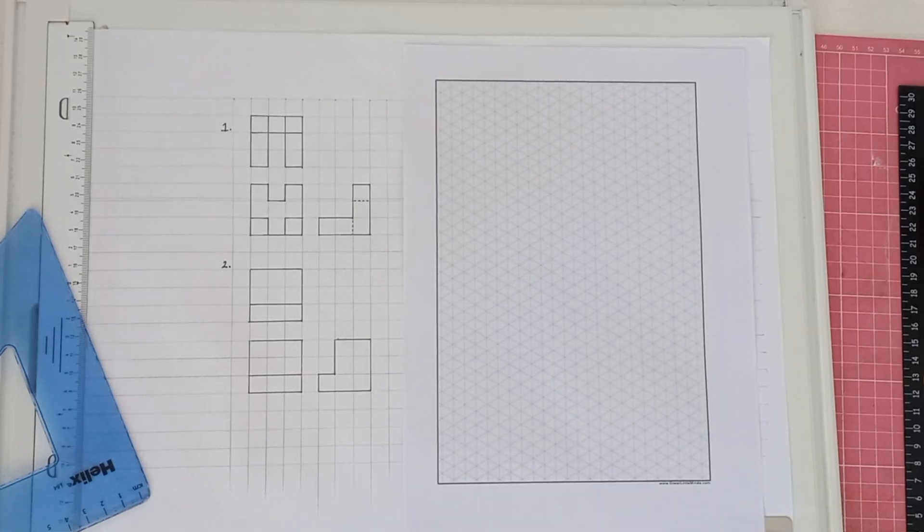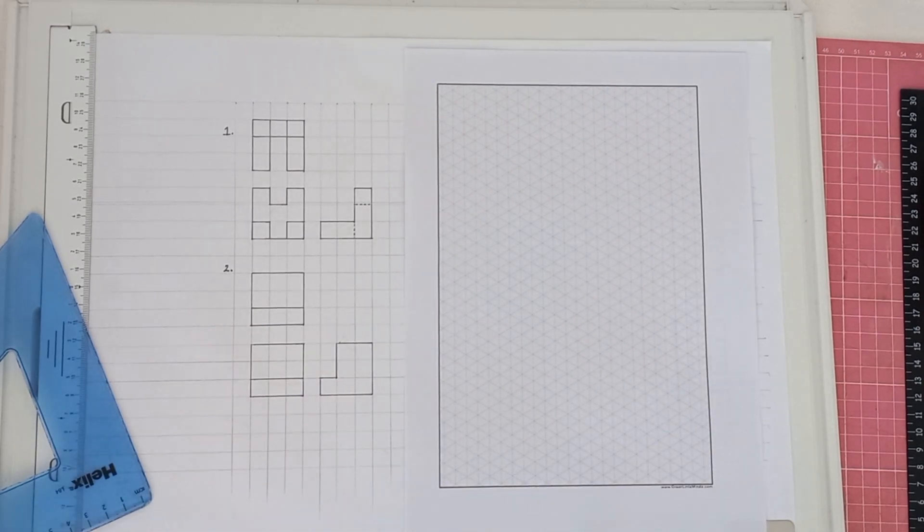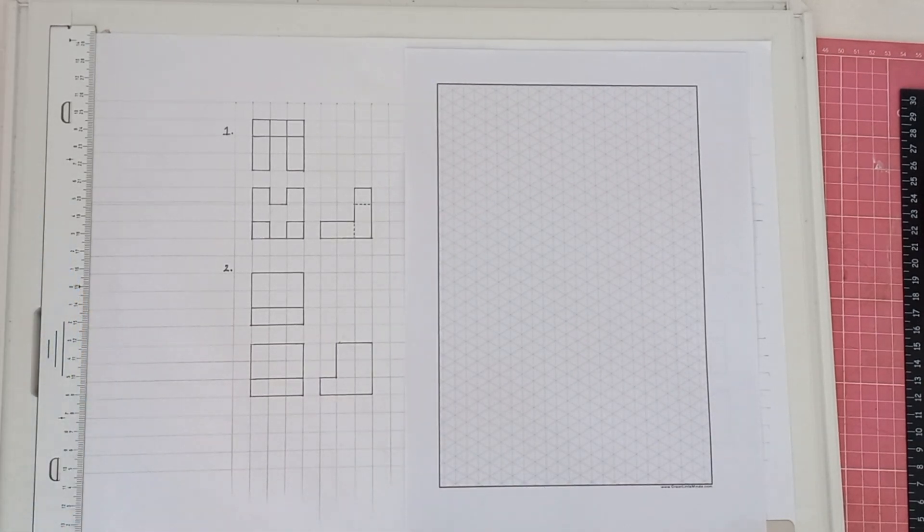Hey Grade 10s, today we're going to be working on an isometric drawing. So we're going to work on an isometric with you guys. There are a couple of rules you need to know about isometric before you actually start drawing one.